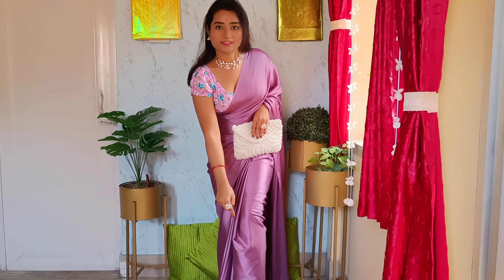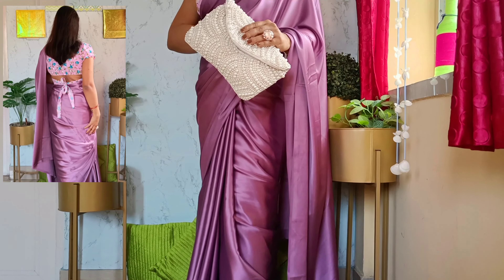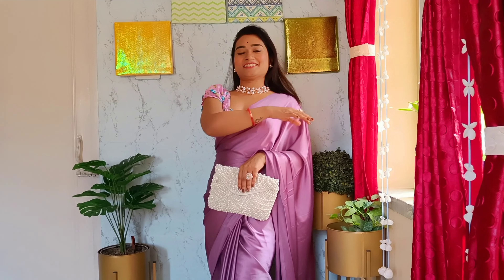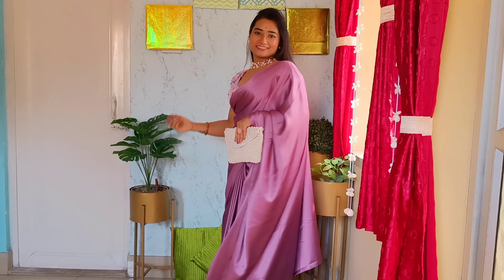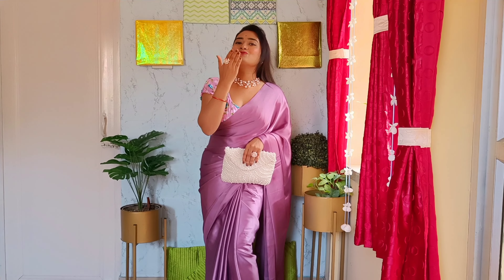Last but not the least, the selection of saree with the right blouse is also very crucial. This blouse is also shopped online, and it is best to go for this kind of floral blouse to balance out the solid satin saree. I hope you loved today's look — if yes, please do subscribe to my channel and let me know your views in the comments. Bye, see you in my next video, take care!